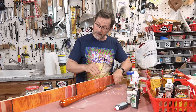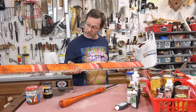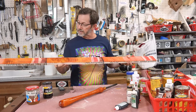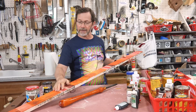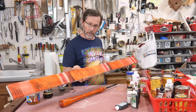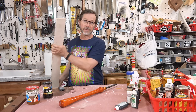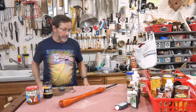I started out with a chunk of Tiger Maple and did some experimenting on it. I took different dyes and tried all sorts of different techniques. After experimenting for a while, I came up with one that I liked, and so then I went over to the lathe, chucked this thing in, and turned it.